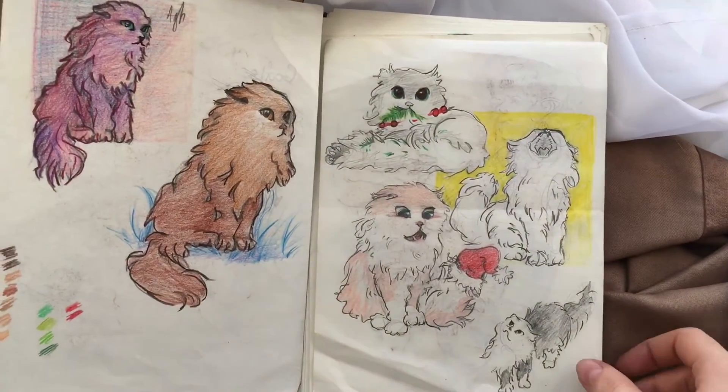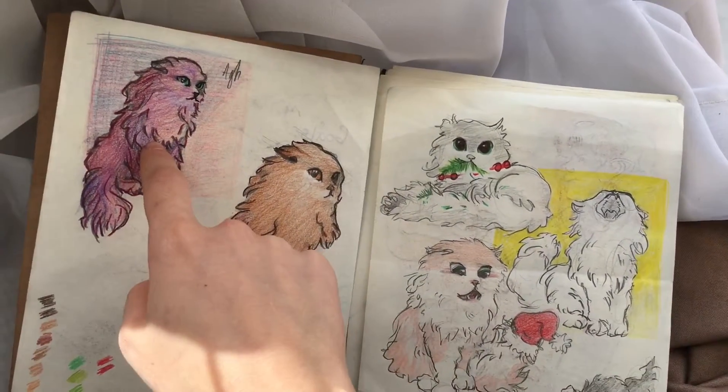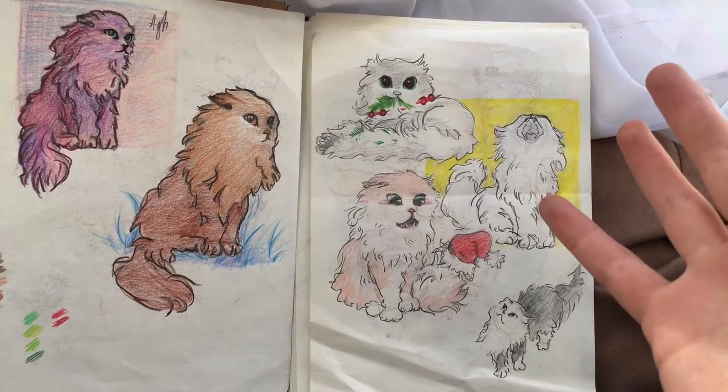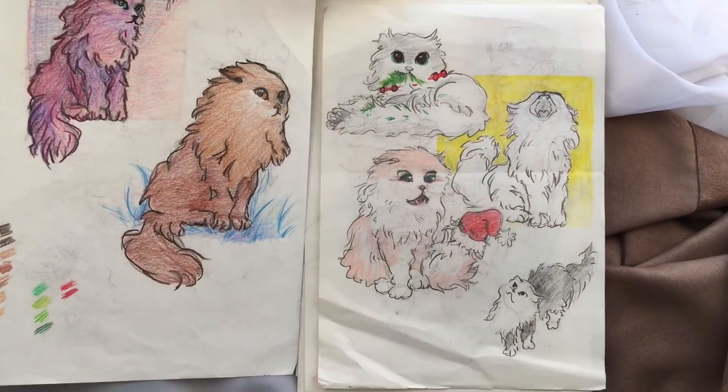I started with the kittens and some color mixing. You can see I used three of the most popular colors — violet, blue, and rose — in mixing, but it didn't turn out the way I wanted.